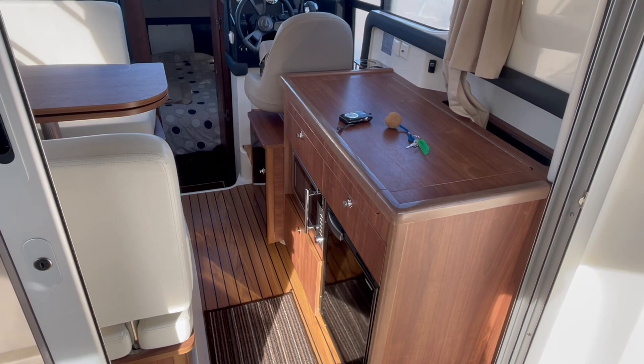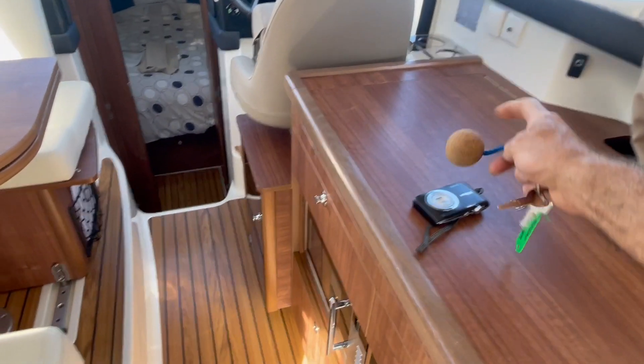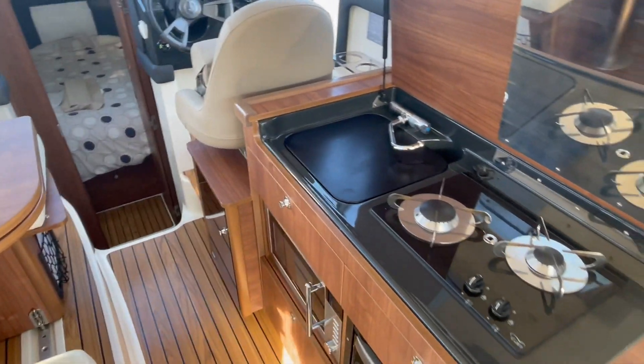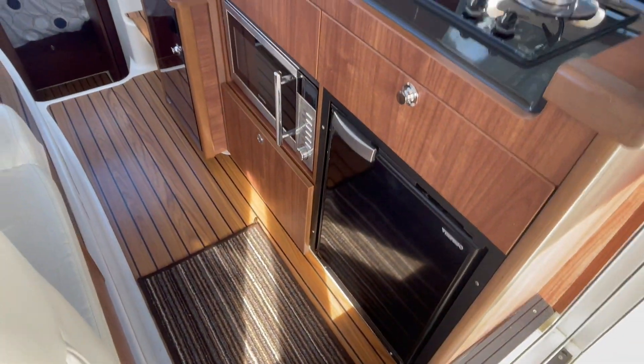Looking inside, we've got the galley over to starboard — it's a twin gas hob, sink underneath, microwave, and fridge under there.